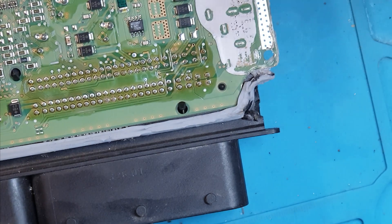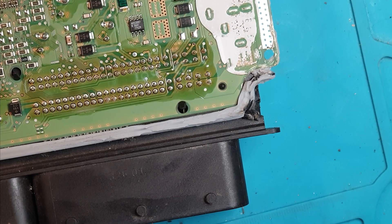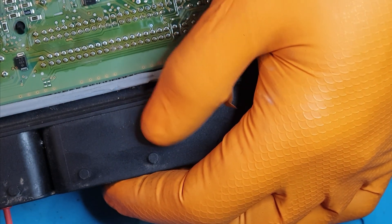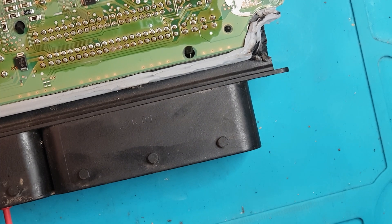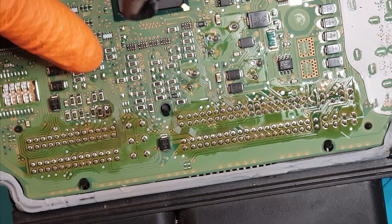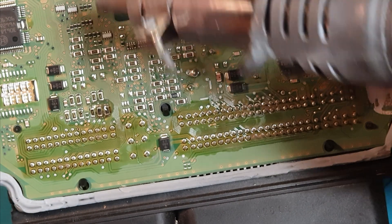Taking the old ones off first. Being resistors, polarity doesn't matter — it doesn't actually matter which way we take them on or pull them off. And just a quick one: don't put your hand in front of the hot air gun like I just did. Pretty warm.